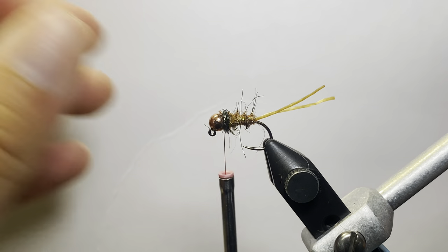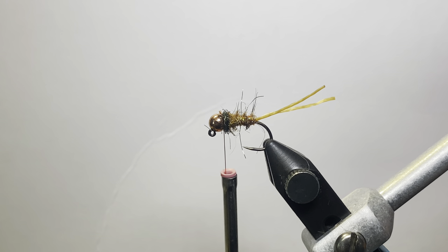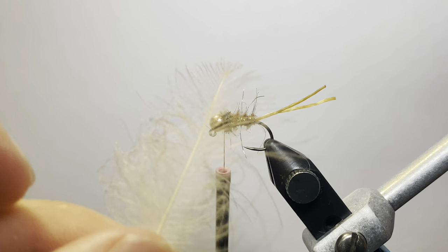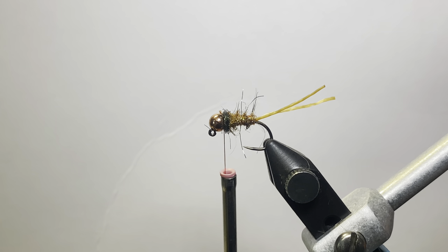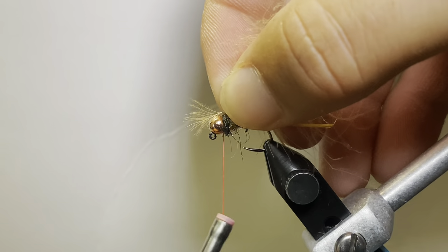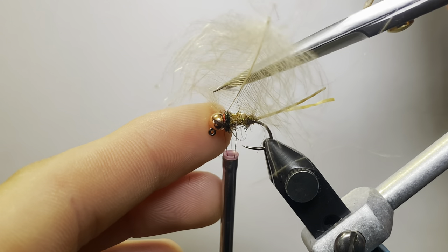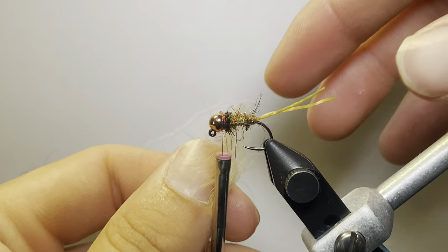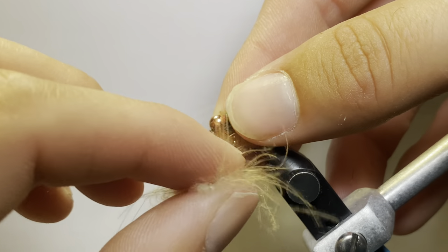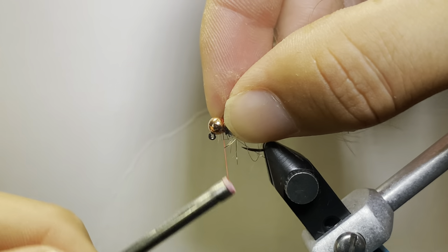Next up we're going to go with some tan CDC. This is where this fly really starts taking shape. When you're selecting the CDC, you want a fairly long piece — not a real short piece. It doesn't necessarily have to be the thickest piece ever, just a fairly long piece so you've got something to work with. Tie that in on top and make a couple good locking wraps over it. Then trim fairly close to that, leaving a little bit of a tag hanging out so if it decides to slip on you. I had hackle pliers but I kind of lost them.